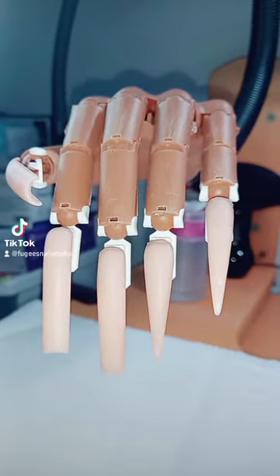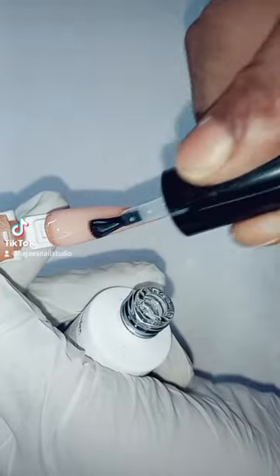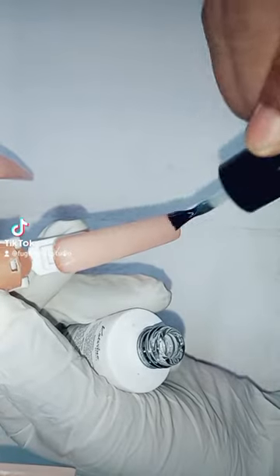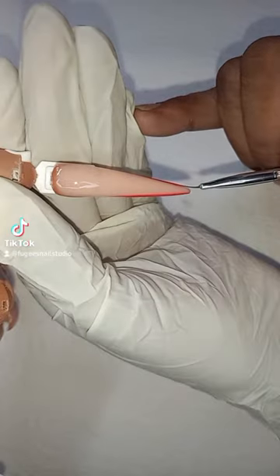Hi everyone, today's nails are inspired by Esther Jones, aka Betty Boop. First I'm base coating the first, second, fourth and fifth nail, and I'm gonna cure it.